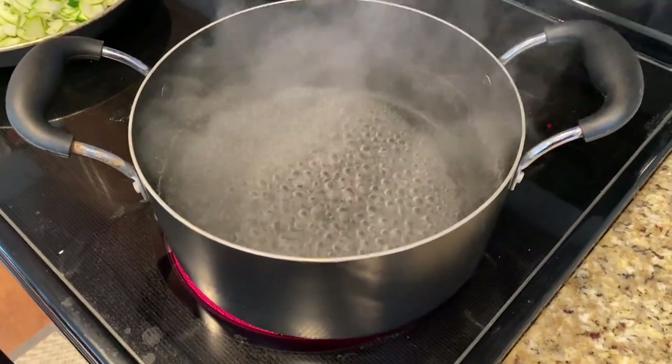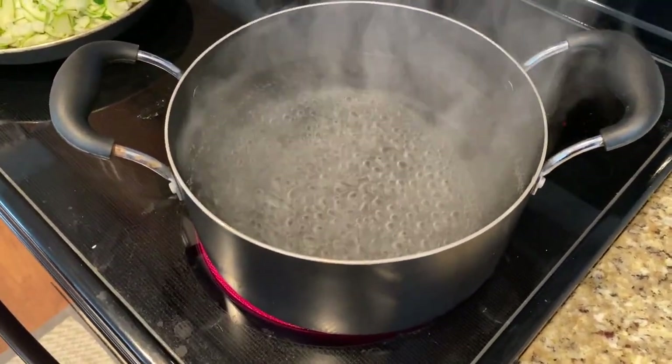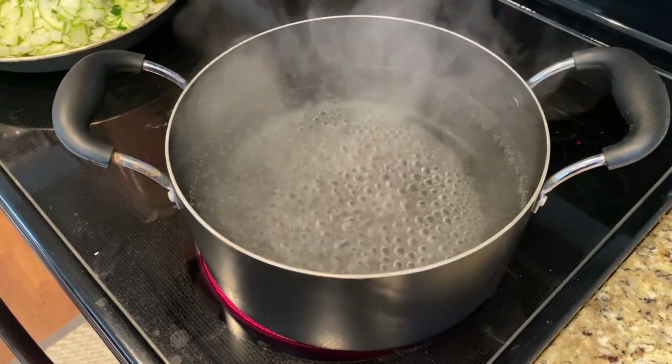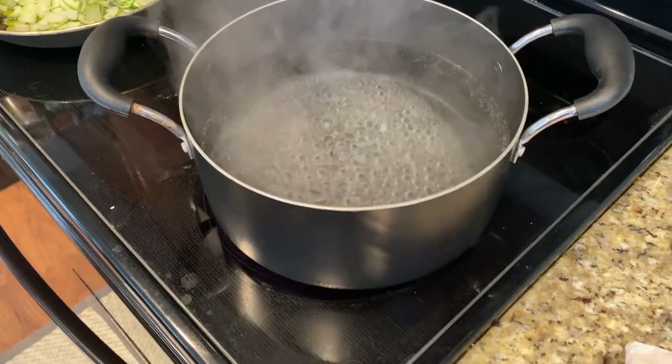My water has come to a rapid boil. Important note: heavily salted water. This is the one time to get any sort of salt seasoning to stick to the pasta. Very heavily salted pot of water boiling.